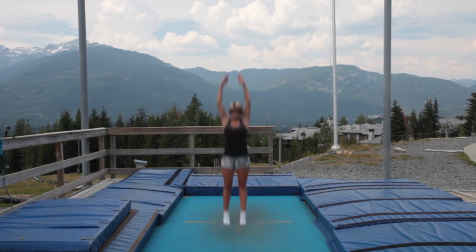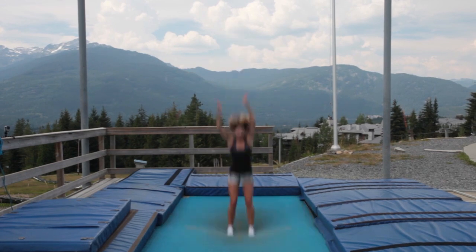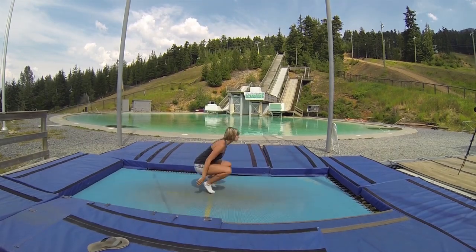Keep practicing until you can land on the same spot you took off from. If you're on a proper gymnastics trampoline, try to start and finish the trick right on the X in the middle. Make sure you can stick at least 10 or 20 in a row before even thinking about trying on your skis. That way your body will be super comfortable knowing what it's doing and spotting your landing when you're upside down.